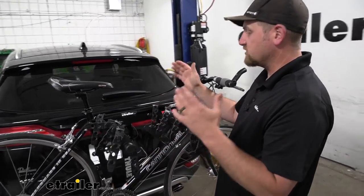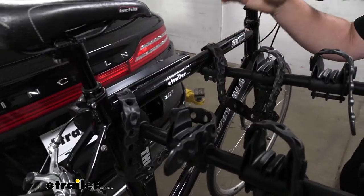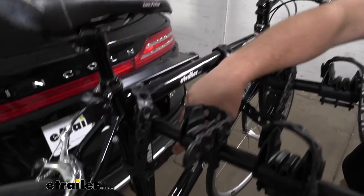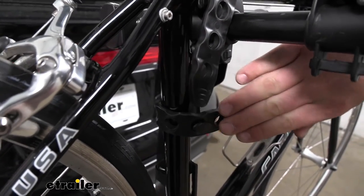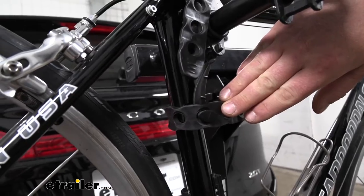As for how it's going to actually secure your bike — really simple, doesn't get much more straightforward. We're just going to have two straps along the top tube and a strap down here that acts as an anti-sway, which helps prevent that side-to-side movement so our bikes aren't banging into each other as they're going down the road.